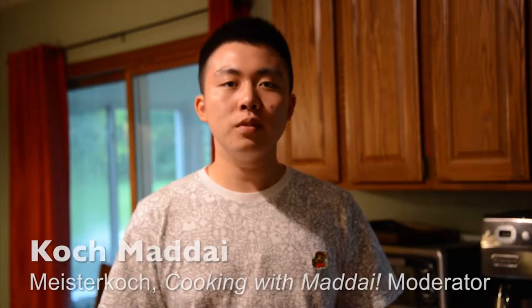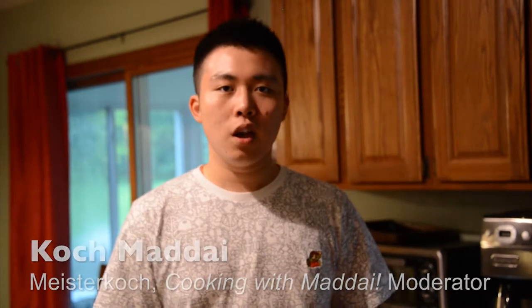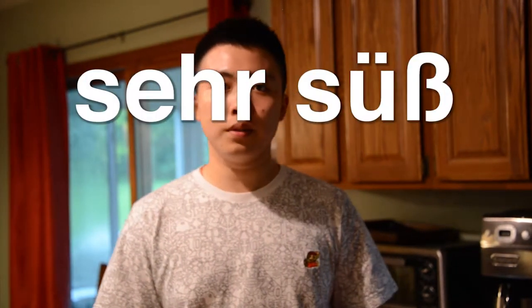Hello, Susanne! Now we are cooking with Mane in German. Today we are making a chocolate truffle. We make a recipe that is very sweet and delicious.